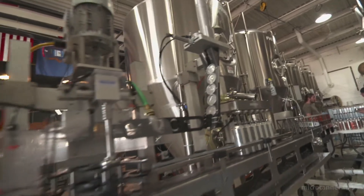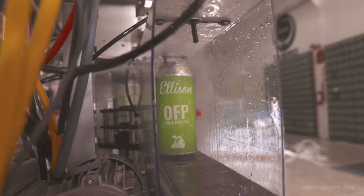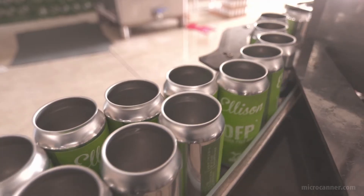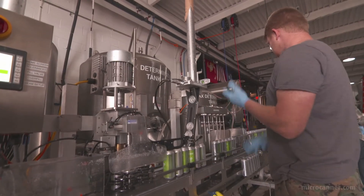We think we've got the best piece of machinery for canning beer, cider, kombucha, tea, cold brew coffee, mixed drinks — whatever the case may be. It all comes down to customer service. If a customer's got a problem, we have to address it right away. We do whatever it takes to make sure our customer is absolutely happy, no matter what.